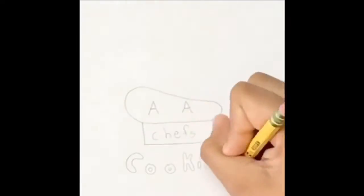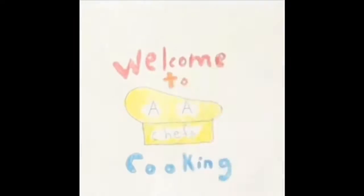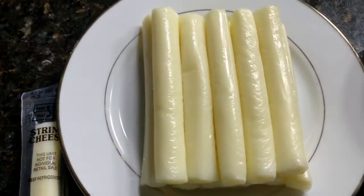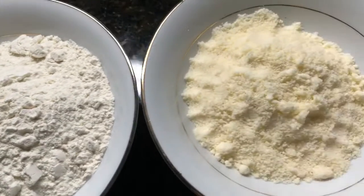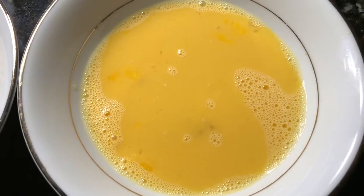Hey guys, welcome back to another video. Today we're making mozzarella sticks. You're going to need 12 cheese sticks — we're using mozzarella — two cups of bread crumbs, one cup of flour, half a cup of parmesan cheese, and two eggs that are beaten.